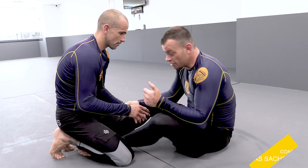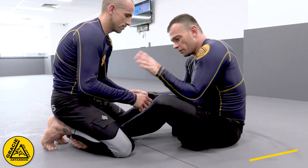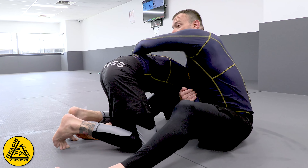Alright guys, here we go again. Today I'm going to show you a back take from the butterfly sweep. First, grip control his wrist, step over and drag his arm.